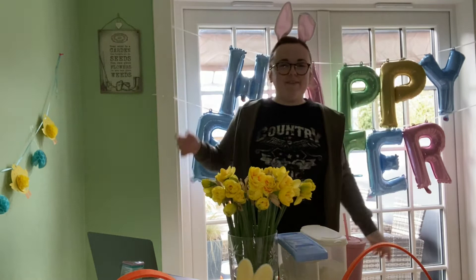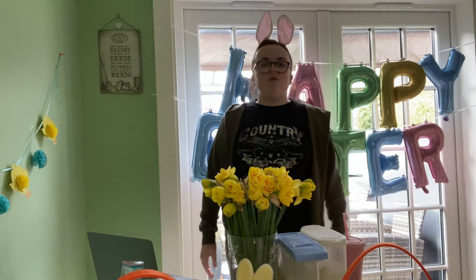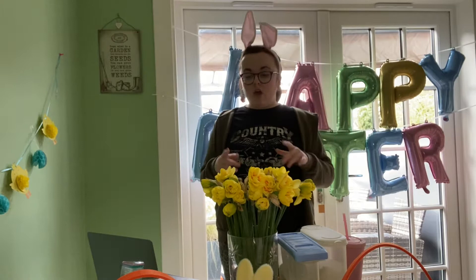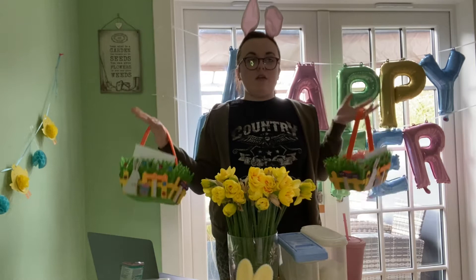Hello everyone, welcome to my Easter baking video 2022. I know I've sort of broke a promise this week of giving you two videos, but Easter got the decorations, couldn't really pass up the opportunity. So it might be a slightly longer video than my channel average because I'm making two Easter baskets for my neighbors. I'm going to be doing a chocolate Easter tray bake and some Easter cookies — two recipes crammed into one video.